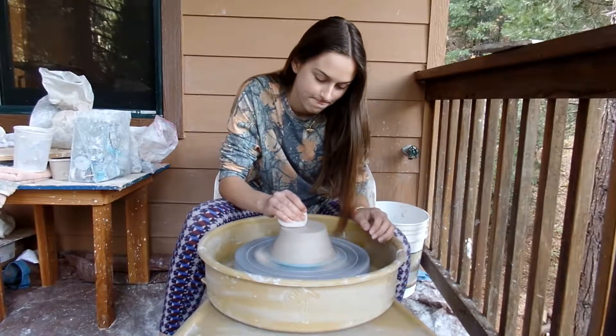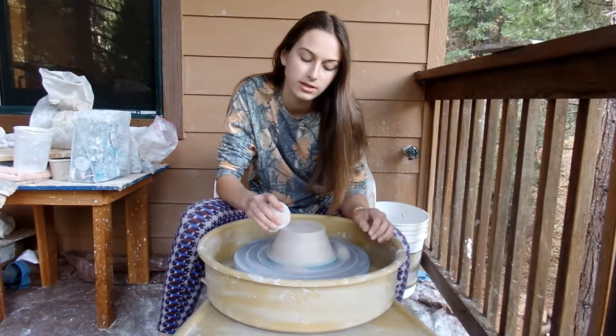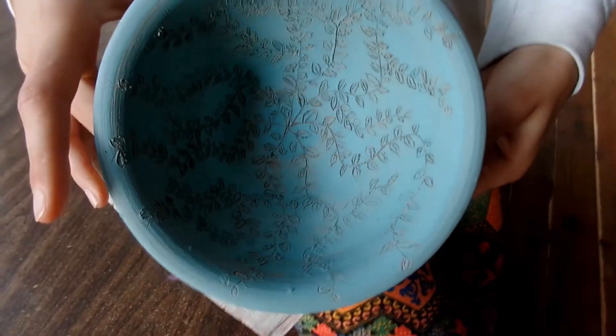Get rid of those disgusting ripples. Just don't wreck the bowl, please — I need it. It's very nice. Elsie's gonna start doing the design right after. Elsie just finished doing the sgraffito, and Britt threw the bowl, so it was a team effort. Goodbye! Bye!